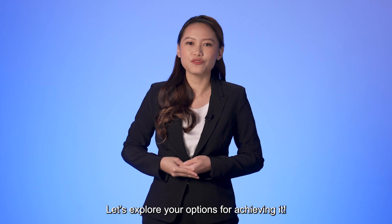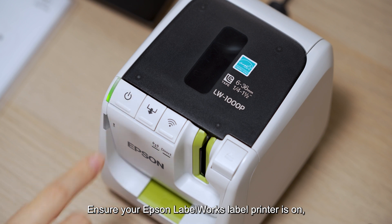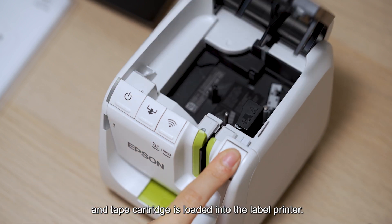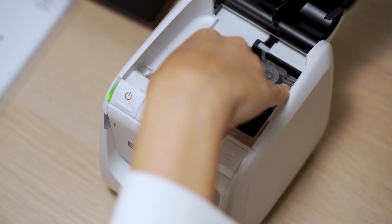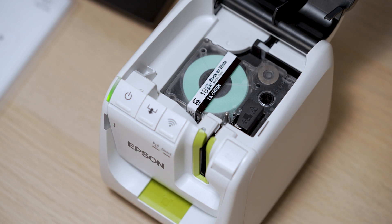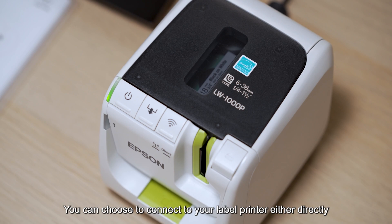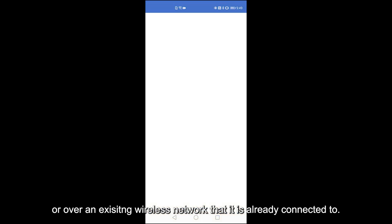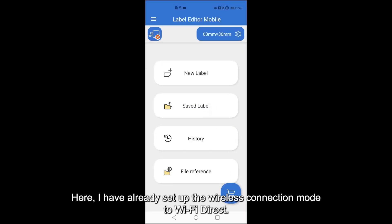Let's explore your options for achieving it. Epson Label Editor mobile app is free to download from the Apple App Store or Google Play. Ensure your Epson Label Works label printer is on and tape cartridge is loaded into the label printer. You can choose to connect to your label printer either directly or over an existing wireless network. Here, I have already set up the wireless connection mode to Wi-Fi Direct.